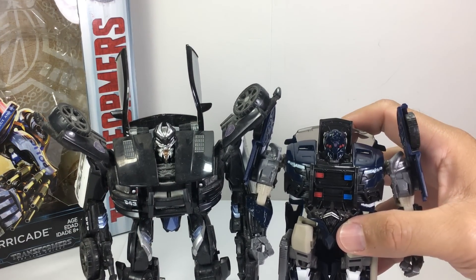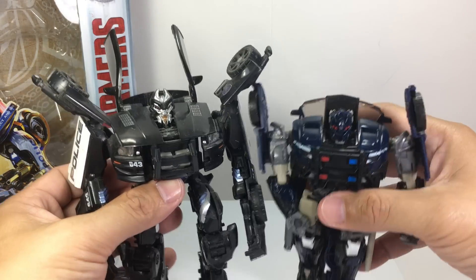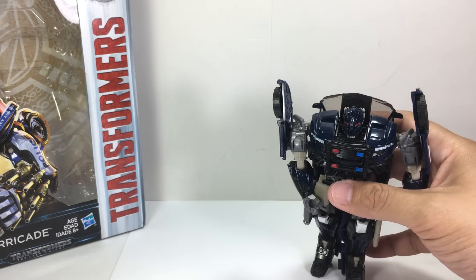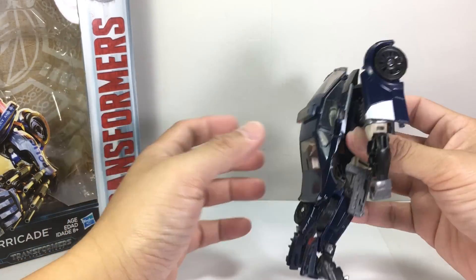I don't know — is this really Barricade? Anyway, that's the sculpt. It's okay.